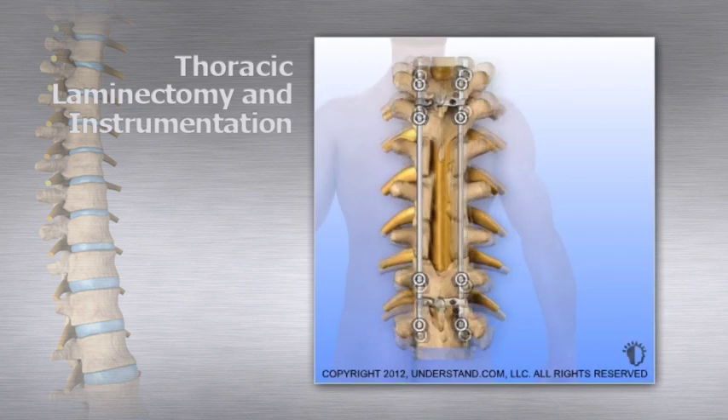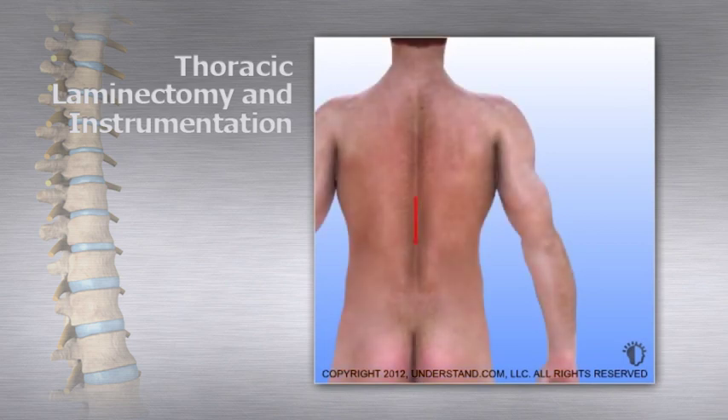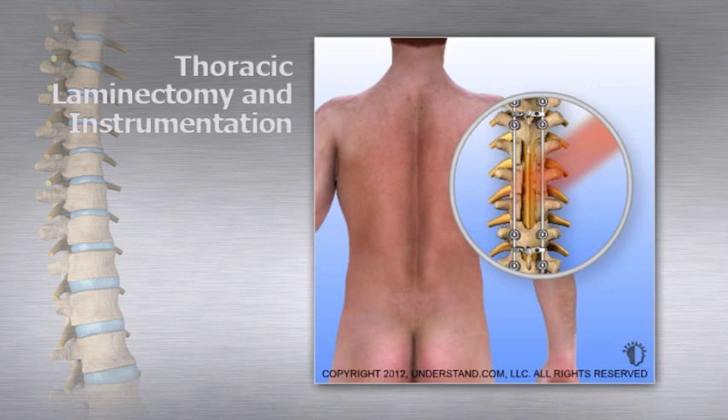The incision is closed and dressed to complete the surgery. Radiation treatments are frequently used two to four weeks after surgery to treat any tumor remaining in the spine. Adding the instrumentation after the laminectomy increases the strength of the spine and may decrease the need for a post-operative brace. Patients should avoid heavy lifting, bending, twisting, and turning for six to twelve weeks.